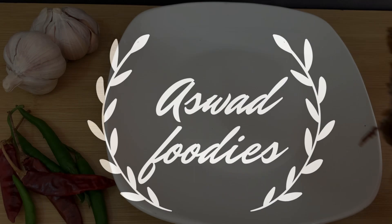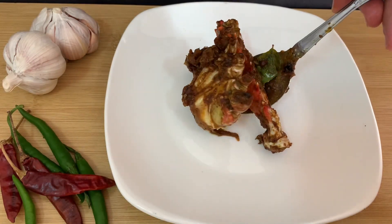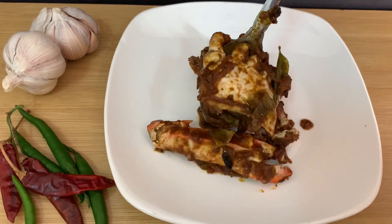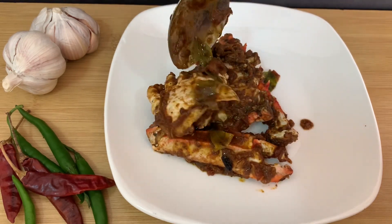Assalamualaikum, welcome to my video. I am going to share my recipe.